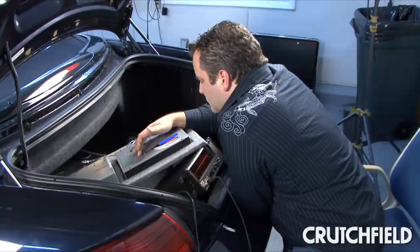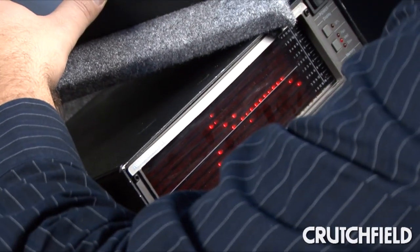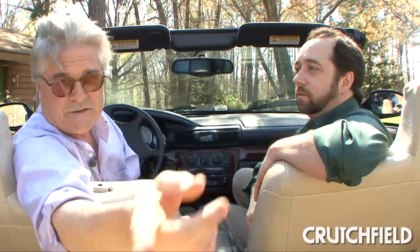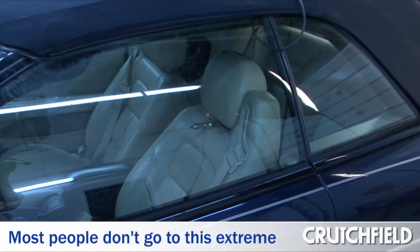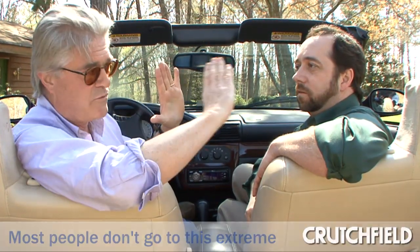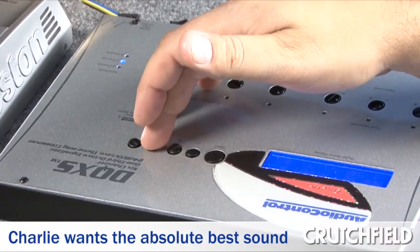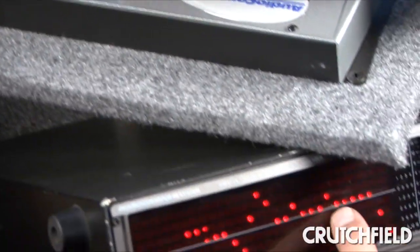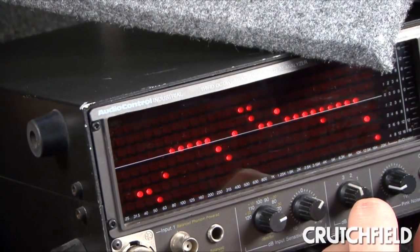The second thing he did was he flattened out the frequency response in the car. He does that by taking a box called a real-time analyzer that's got a graph on it, putting it in the trunk, running a microphone up front, and then running pink noise through the system. The real-time analyzer checks out the frequency response, and you adjust the equalizers until you get a nice smooth waterfall curve on the real-time analyzer. And when he got done, the system sounded beautiful.